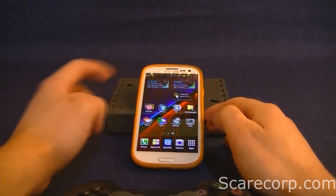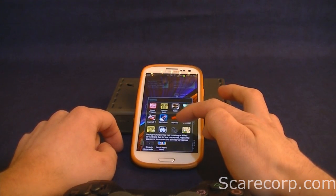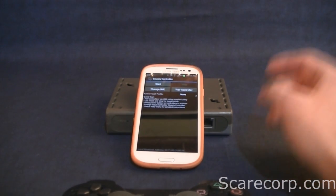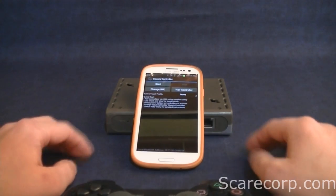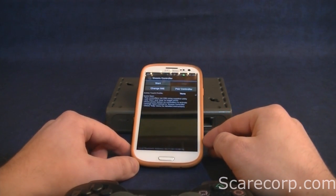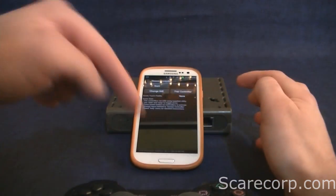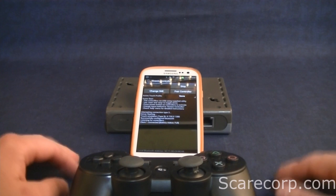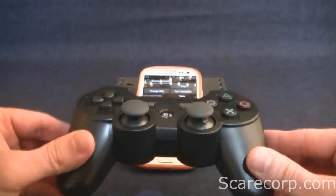On to step three. Go into your Play Store again and download the Sixaxis Controller app — I think it costs about 99 cents or a dollar 99. It's not expensive and it's totally worth it. Turn on your Bluetooth by scrolling down and hitting the Bluetooth toggle. Then go into the controller app, hit start, and it will search. Hit the start button on your PS3 controller — it might fail once or twice, but then: client one connected, battery status full.